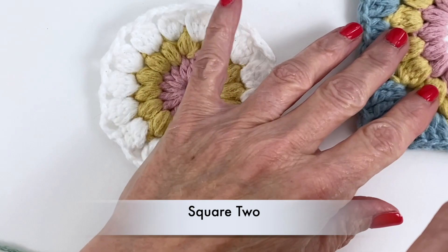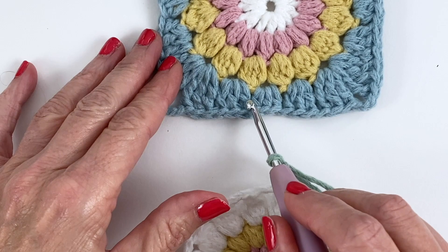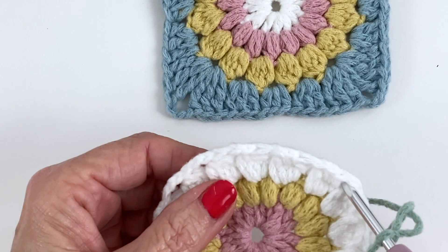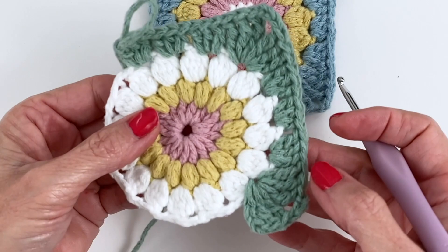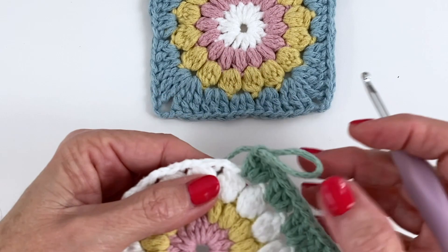We're working on square two now and this is where we're going to attach and join to the first square. The key to remember is that we are joining in between the clusters and we're going to be mirroring the clusters from the previous square with the new one we're making. We're going to start our first corner, do the first side, then the second side — but we will not finish the second side because that's when we start joining. You should have something that looks like this: the first corner worked, the first side done, and now we're on the second side but haven't finished that corner — this is where we start attaching.